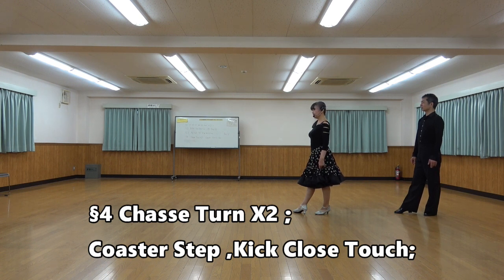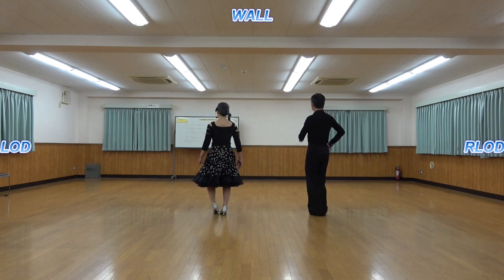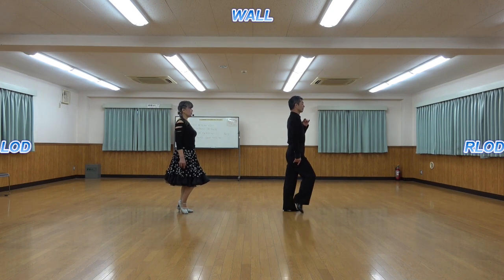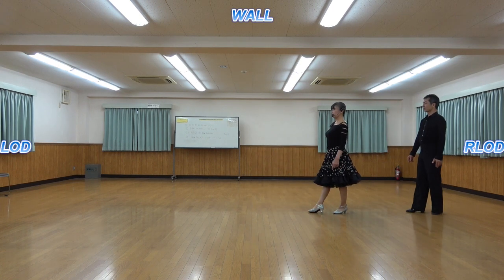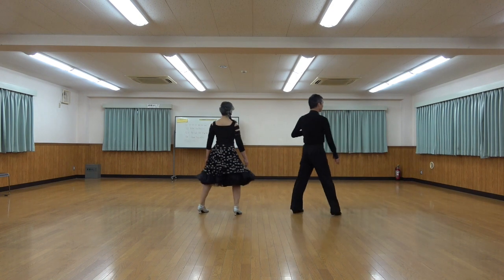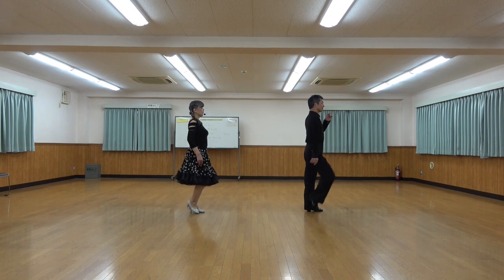Chasse tam twice, coaster step and kick close touch. Chasse tam, chasse tam, back close forward, kick close touch, on count. 1 and 2, 3 and 4, 5 and 6, 7 and 8.